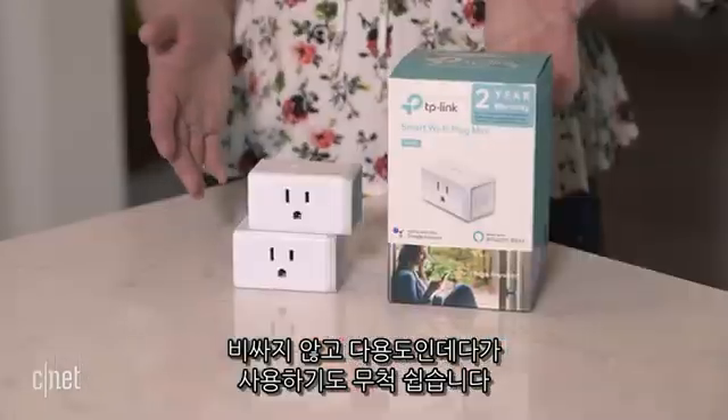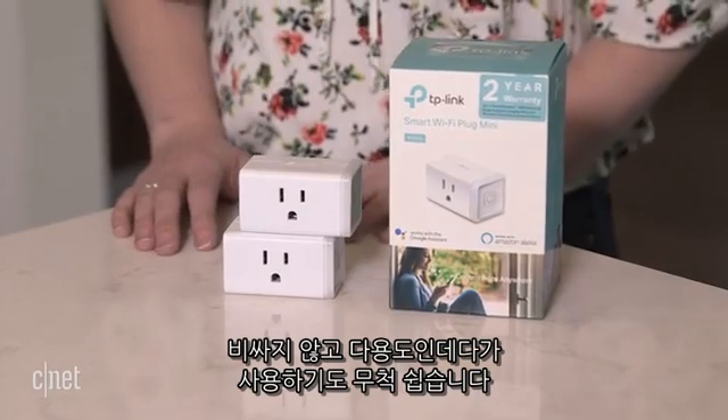One of the easiest ways to make your home smarter is with a smart plug. They are inexpensive, versatile, and dead simple to use. Here are three smart ways to use them.